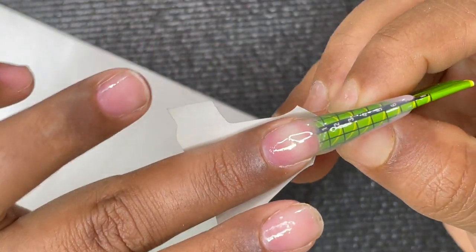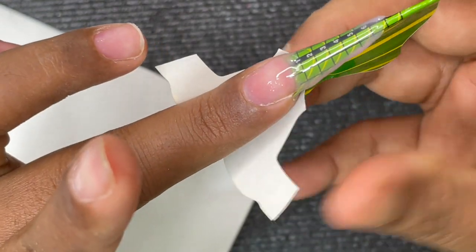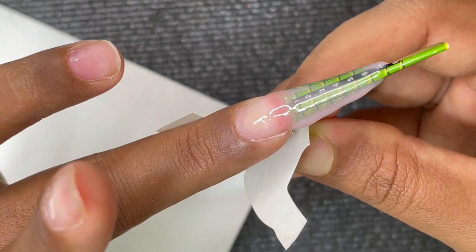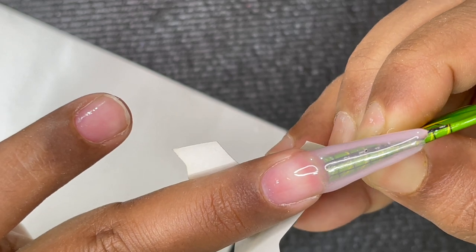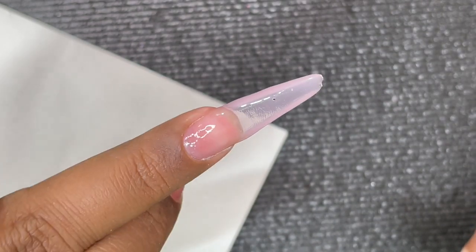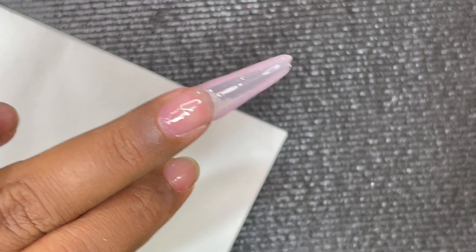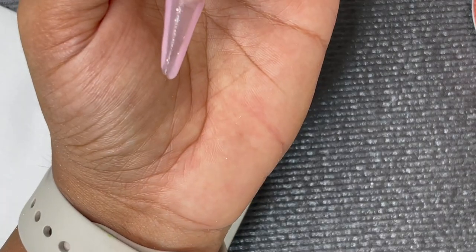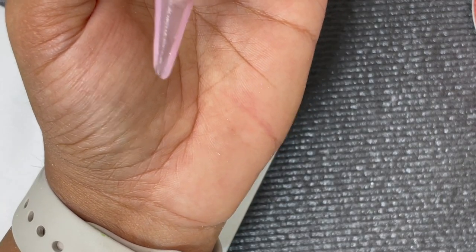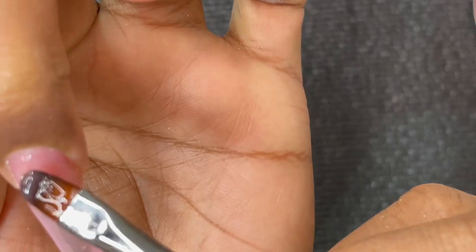Now you can cure it. After curing, if you want you can keep the form on, but for this finger I'm going to remove it. Be very careful when removing the form because the extension is barely connecting with the natural nail at this point — otherwise you'll break it. If you don't want to remove it, you can continue with the rest of the application — that's totally fine.